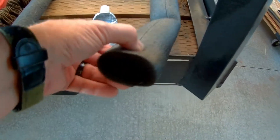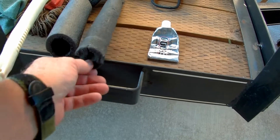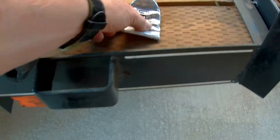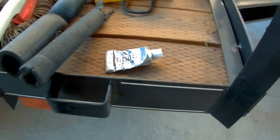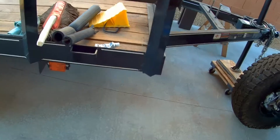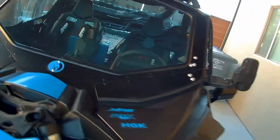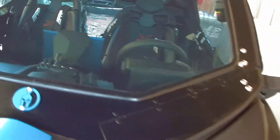A couple of key materials that I use are various sizes of this plumbing insulation, this E6000 adhesive — it's almost like a rubber glue — and Reflectix, which you can see there on the back panel.